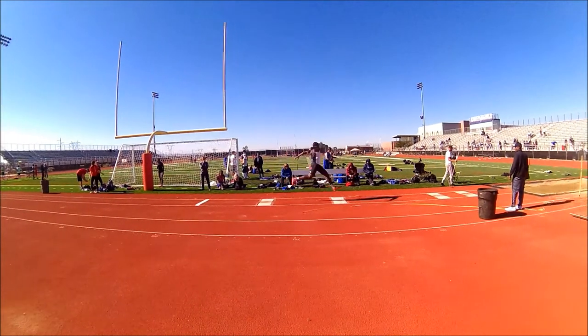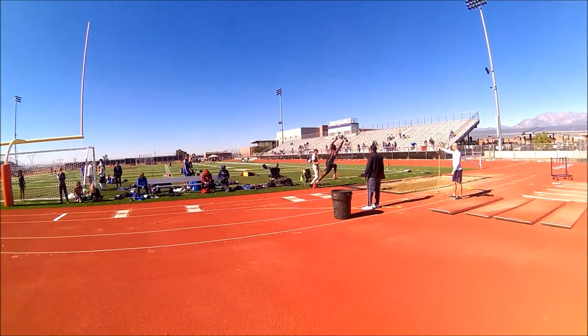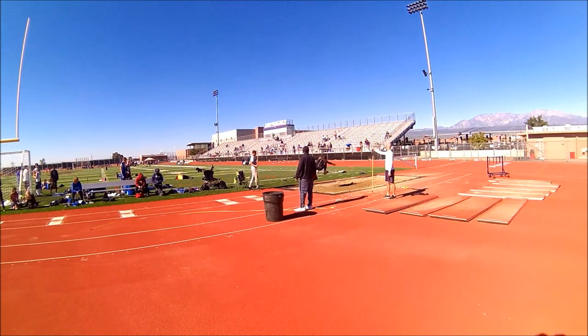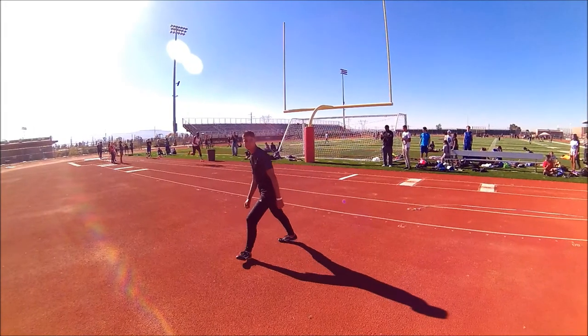I fell by an inch probably. I get a whole foot further than the last jump. Now I get a whole other foot and a half further on the board. Then I pop up, my speed carries through. Because those two hit correctly, I hit the deepest I ever hit. Now my foot dropped too soon, but I really think that was a 49-50 foot jump.